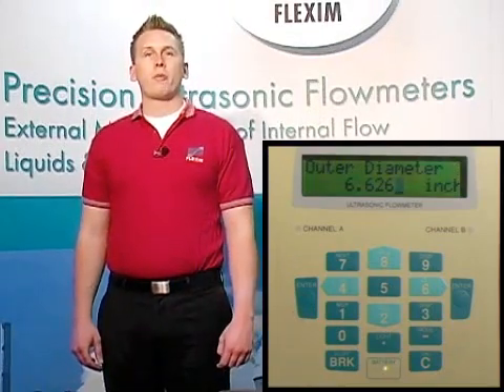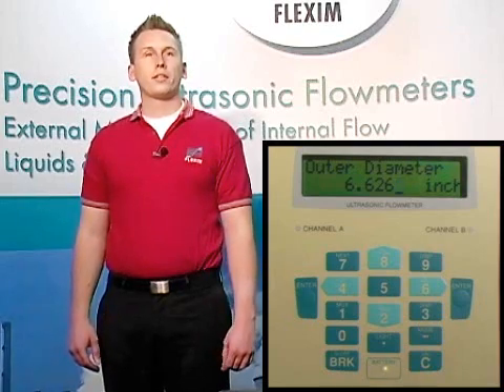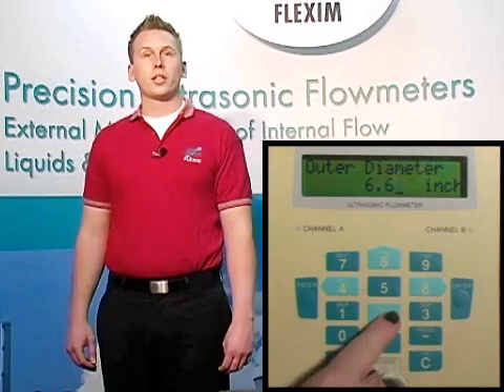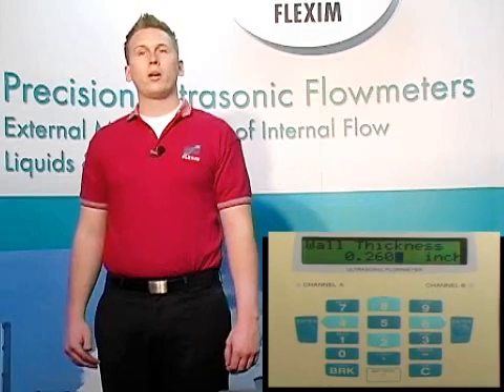Now we need to enter the outer diameter of our pipe. In this case, we'll be talking about carbon steel line. Be careful here to enter the actual outer diameter and not the nominal dimension. If we're trying to measure on a 6 inch pipe, for example, our outer diameter is actually 6.625 inches, not 6 inches. On a 12 inch pipe, our outer diameter is actually 12.75 inches and not 12 inches. We also supply a pipe chart with every portable meter. The key here, and everywhere in our menu system, is to put in the actual dimensions and not the nominal ones.